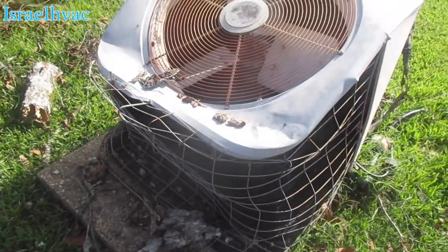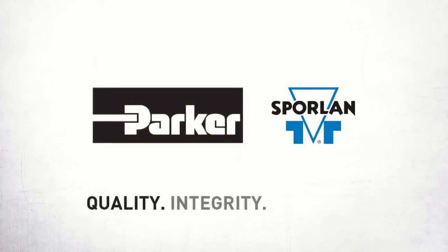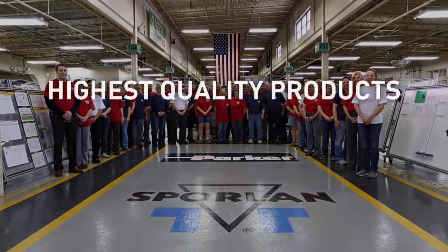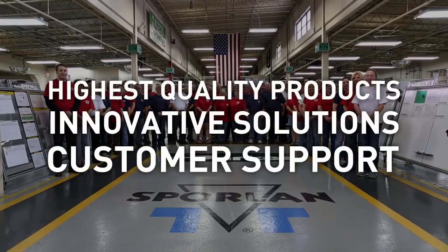Thank you all for watching. See you all on the next one. Sporlin - creating products that provide solutions so that your air conditioning and refrigeration needs are not only met, but exceeded. Offering the highest quality products, innovative solutions, and unparalleled support in the market.